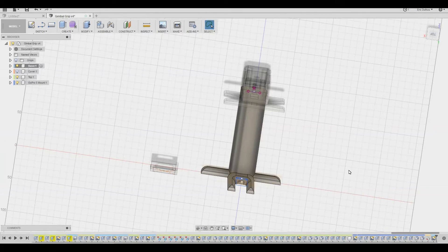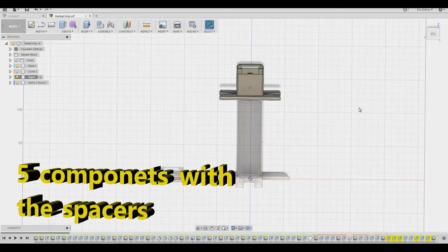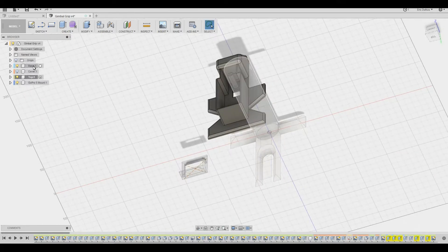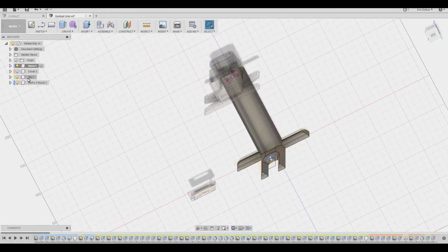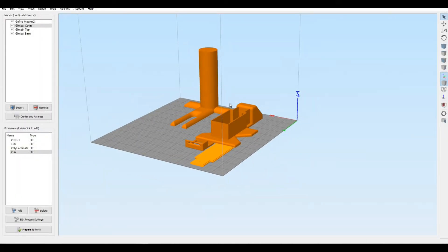Here's the design in Fusion 360. I broke it up into four different components: the base, the top, the cover, and the mount.